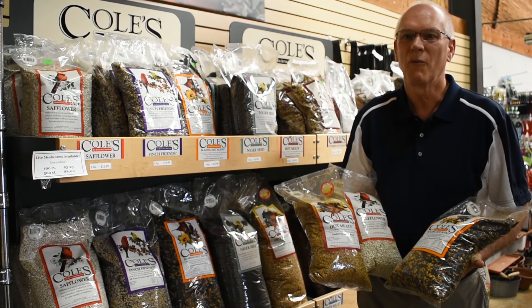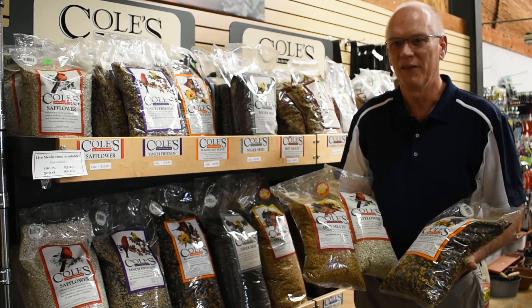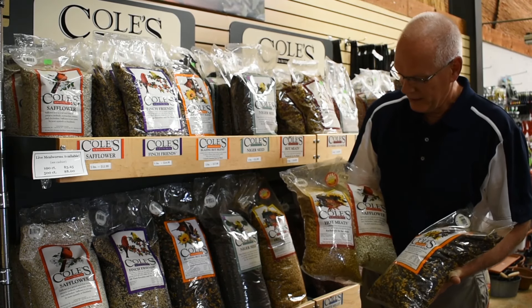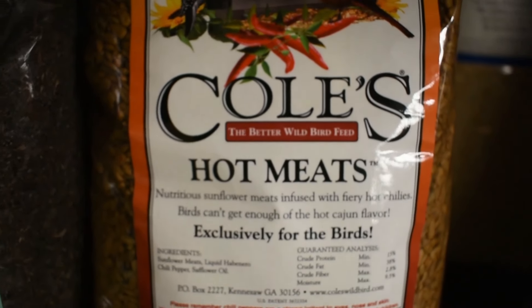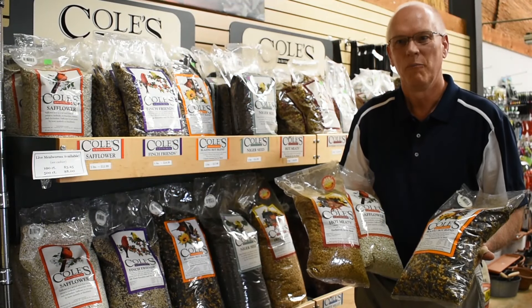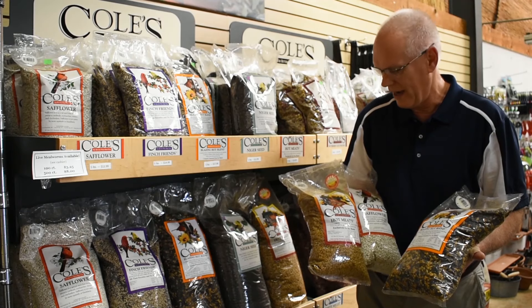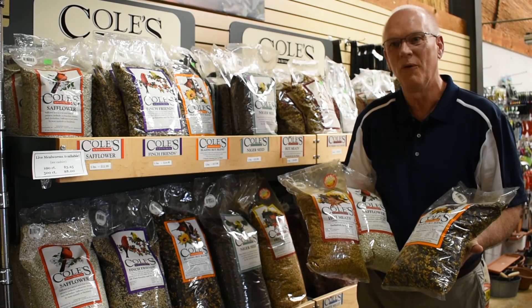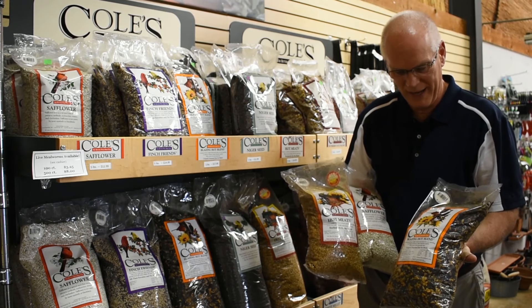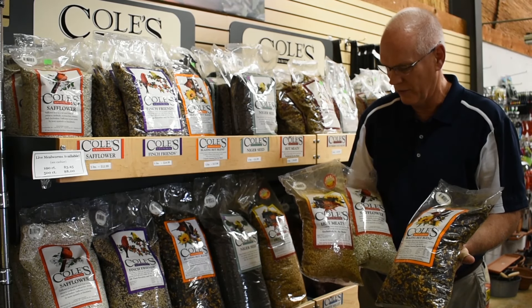The third way to prevent squirrels from eating all your bird feed is to use some of the bird seed that they do not like. The hot meats and the blazing hot blend both have habanero pepper sauce put on them. This is very hot and sensitive to any mammal, so any squirrels or raccoons that come to eat this will not like the taste of these particular seeds.